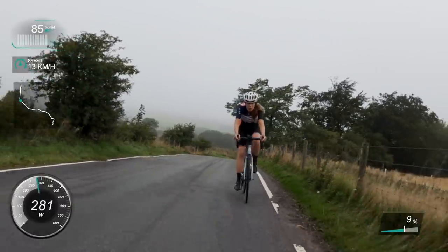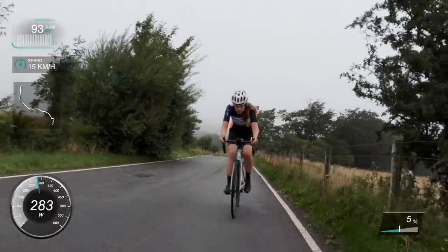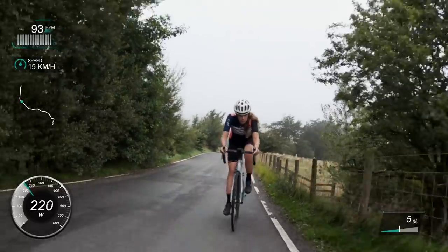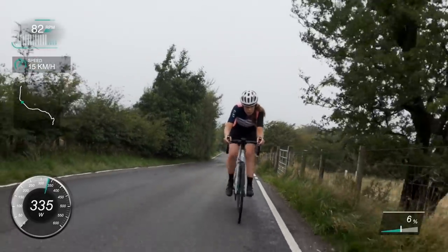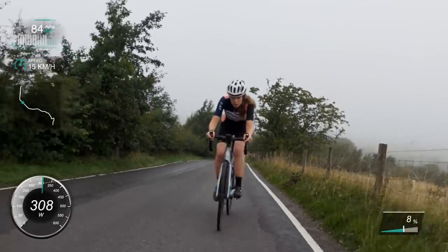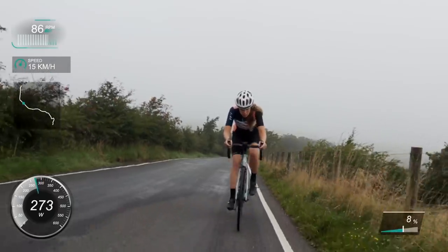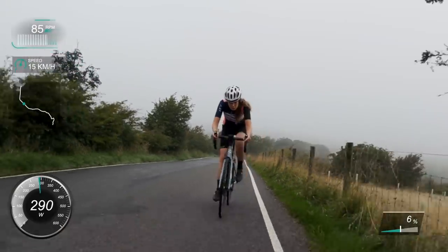I haven't done one of these for a while - the last hill climb I did was Butter Tubs. It was a really hot day and I'd just done a lot of big long days out, riding Manchester to Paris and all these big rides. I got a bit fatigued and the heat caught up with me. So I had a little rest week, went over to Northern Ireland, just rode around there steady, and now I'm getting back into my training.